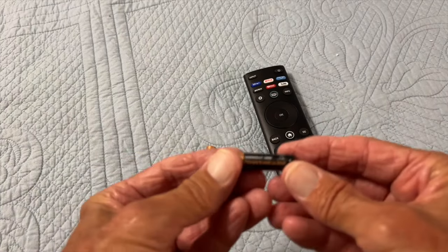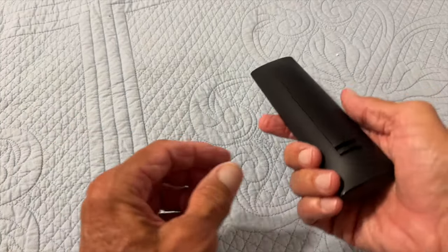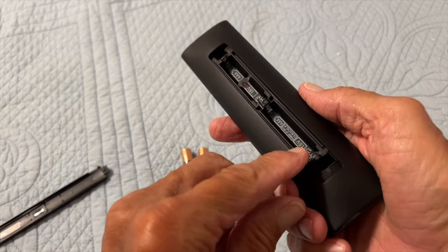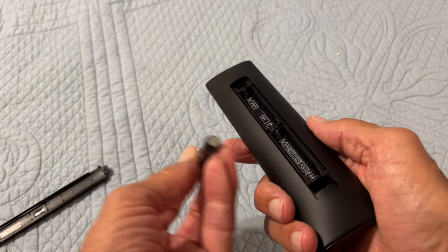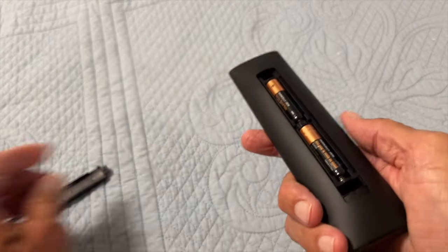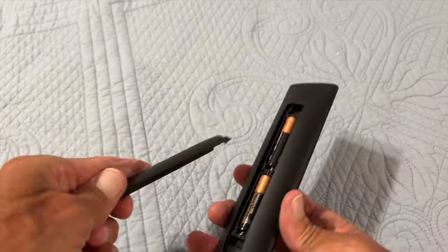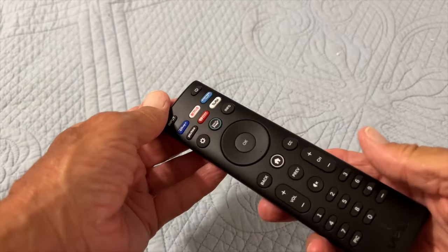Next we've got to install these triple-A batteries — they come with it, so hopefully they're good. Push this panel; you see how it moves? It's got a little arrow on it and it just opens up. It basically tells you negative, positive, negative, positive — triple-A. The negative side is the flat side. Push them in, same thing on the second one. Now to put it back together, this side goes in there — push it down and that's it, ready to go.